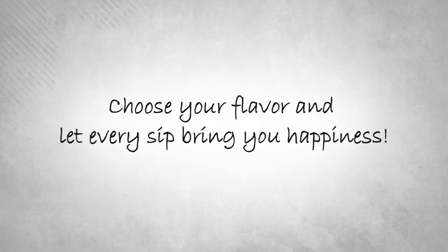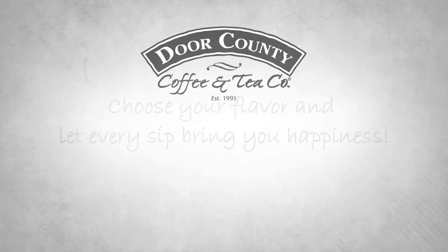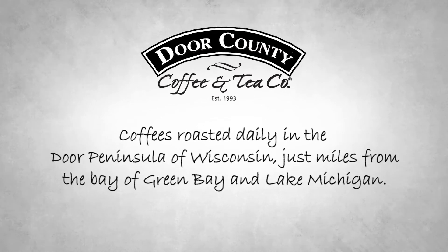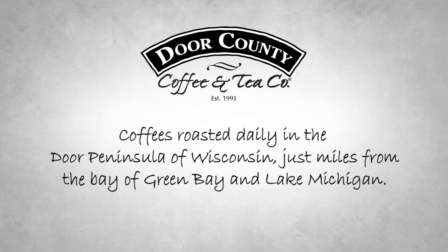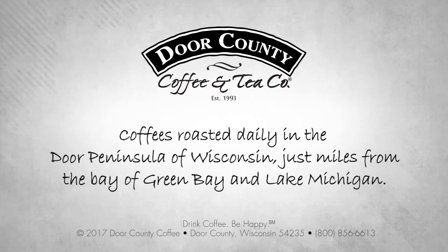It says on the bag this is a true holiday tradition, and it absolutely is. We hear from many many customers year after year that Christmas morning at their house is not the same without their pot of Door County Christmas coffee. From all of us at Door County Coffee — drink coffee, be happy. We'll see you next time.